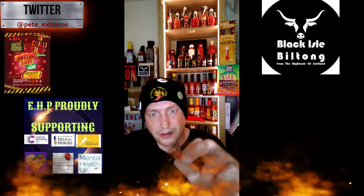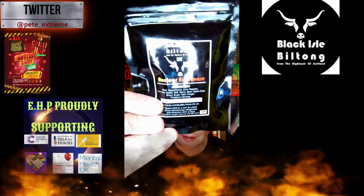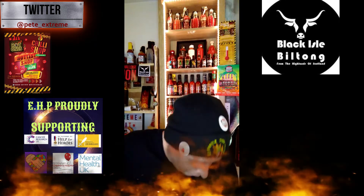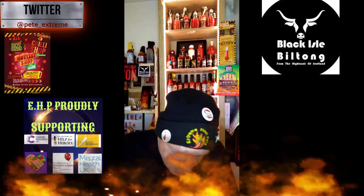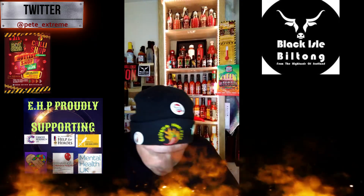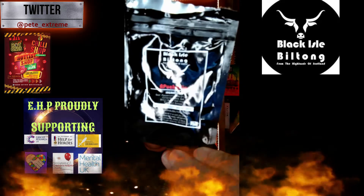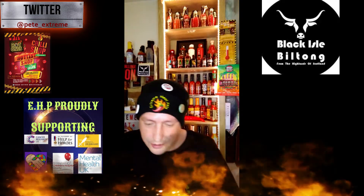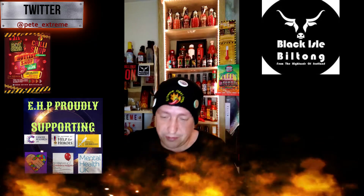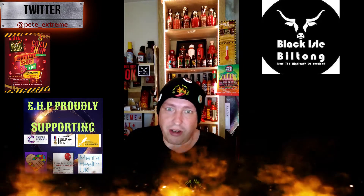I have another packet to review they sent me today — I've got Nuclear Nightmare. I've done the Apocalypse, now I've got the Nuclear Nightmare, so I look forward to reviewing that in the coming weeks. But for now I'm going to cut this video short because I want to tuck into this biltong.